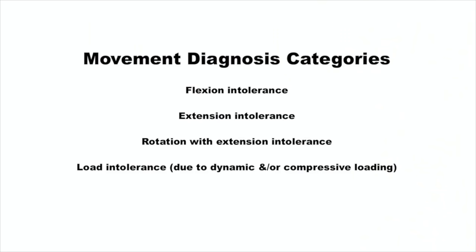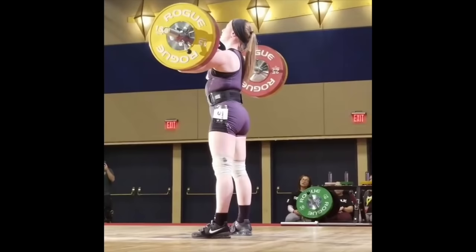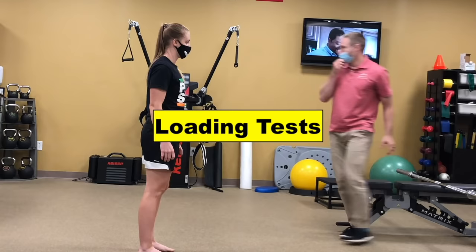Here's a real-life example of how to test for load intolerance. Paige is a competitive weightlifter who sustained a back injury while competing at a national competition in 2019. During this jerk, you can see she receives the bar in an off-balance manner. Shortly after, she developed tremendous back pain. I want you to listen in on her responses to some of the loading tests I started with, that I first learned from Dr. Stuart McGill.